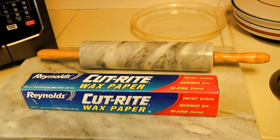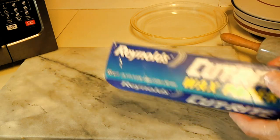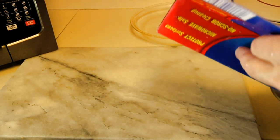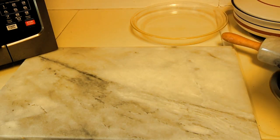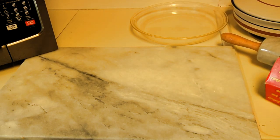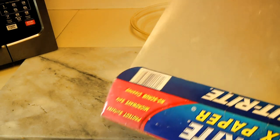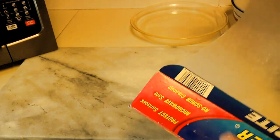For the next part of the procedure you're going to need two more things: wax paper and a rolling pin. Take about two feet of wax paper out. What we're going to have is enough to be able to fold over the pie crust.